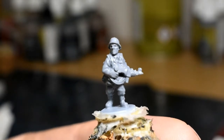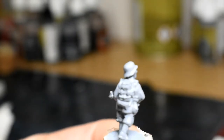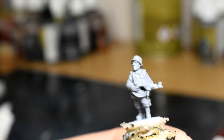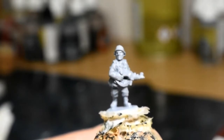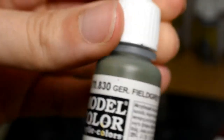Here we have our mid-war German infantryman — a pioneer in this case — base coated in uniform gray. You can use any base coat color you want really. We're going to start with the uniform using German Field Gray, Vallejo Model Color paint, applied over pretty much the entire model. At this point don't worry about going onto bits that won't be this color, because we'll be covering those with different colors later. There's also that Stalingrad 'Enemy at the Gates' box coming out, so this should help you paint up your mid-war German grenadiers.